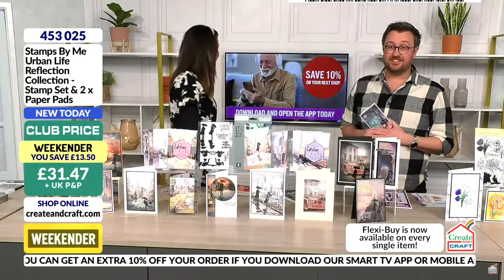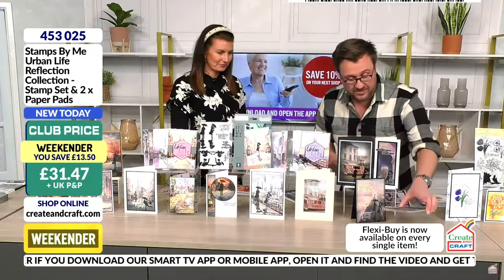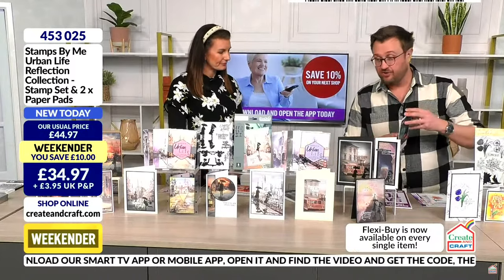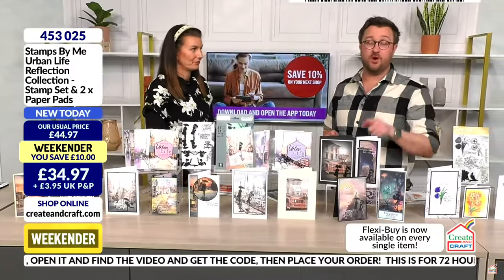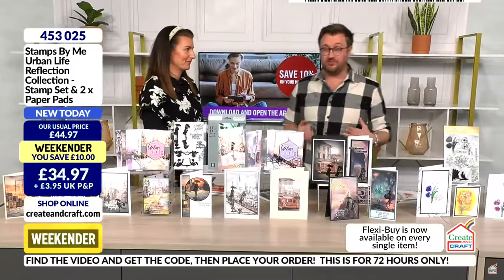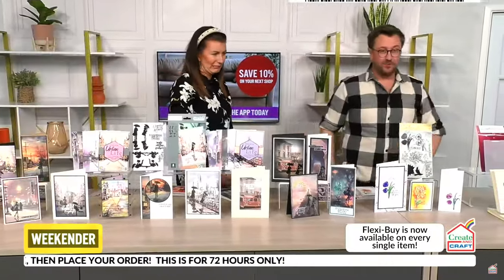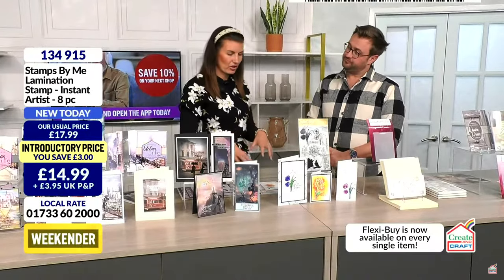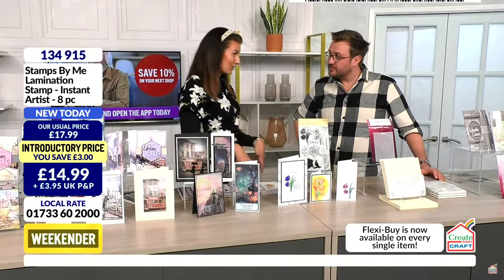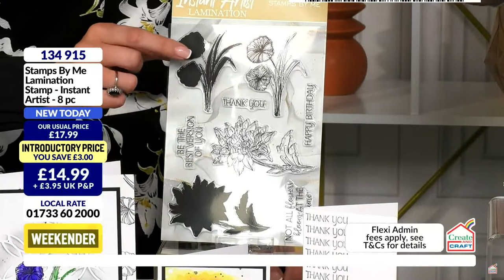I love the fact that I literally haven't got to think about it — the kit is there, all you need to do is decide what color you're going to stamp. You go straight into the fun part. It's sold out about 75%. Download the app, get the extra 10% off. Now, from the reflection collection — which has the inbuilt reflection — the lamination stamps have the inbuilt watercolor effect that makes you look like an artist.